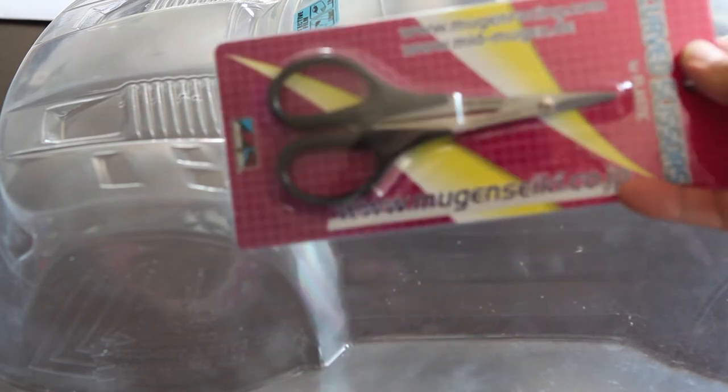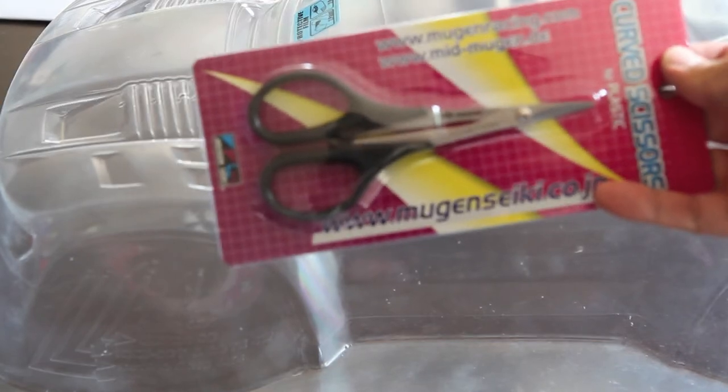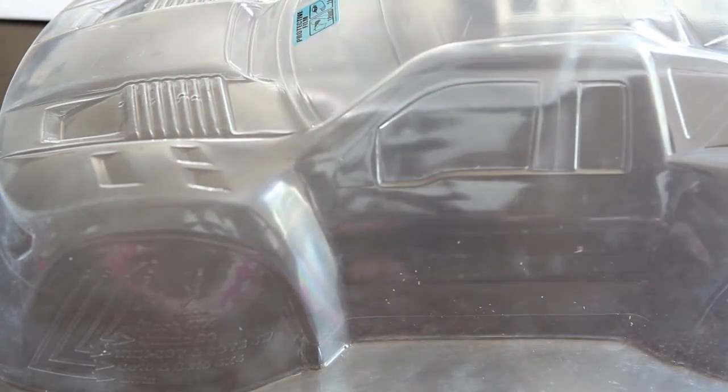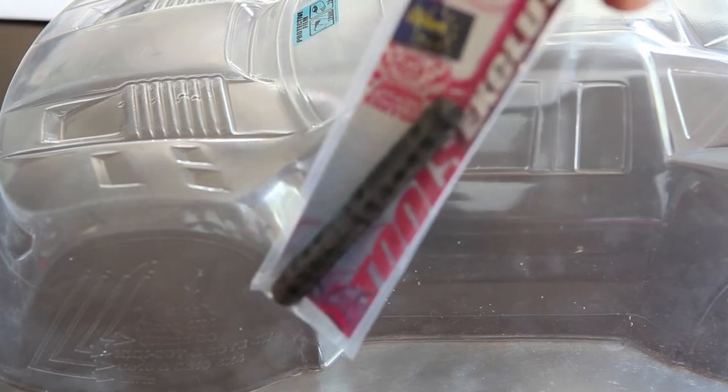Another suggestion is to use curved Lexan scissors. You could use regular scissors, but they don't cut through Lexan plastic very easily. The curved scissors also help when you're cutting through the wheel wells.